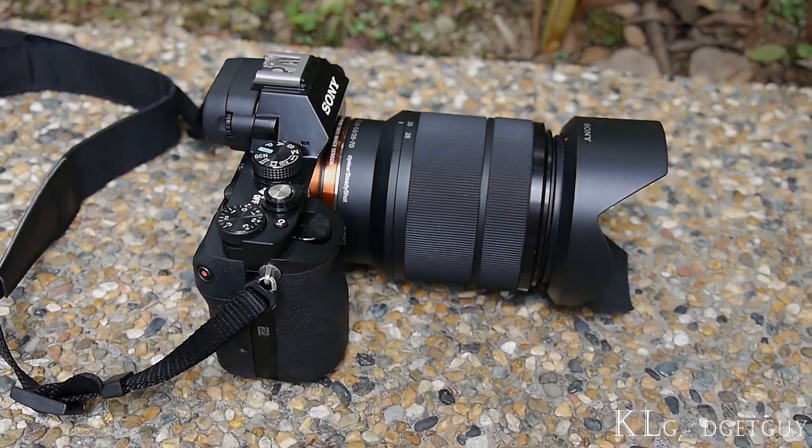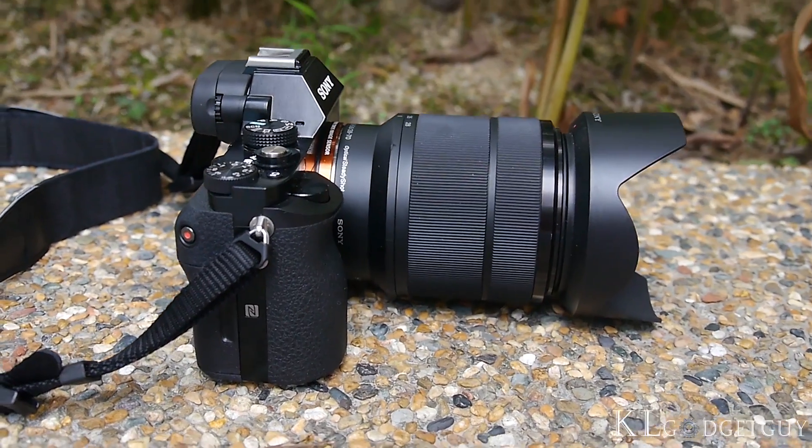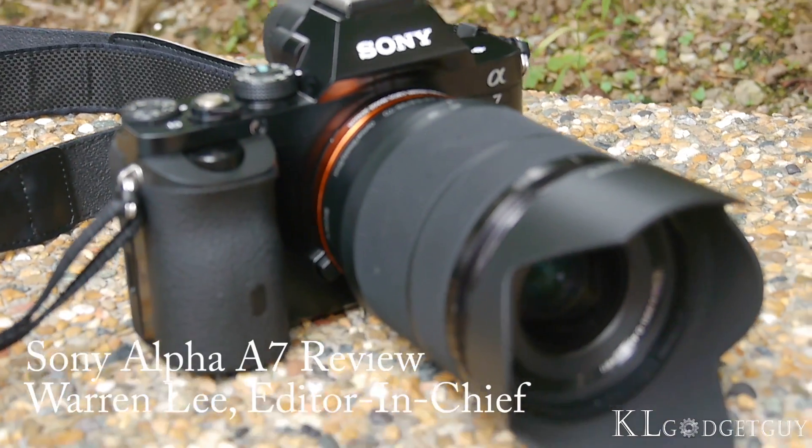Have you ever seen a full-frame camera that looks this compact? Yes, this is a full-frame camera, made possible by Sony. I'm Warren from KL Gadget Guy, and this is the Sony Alpha A7 video review.